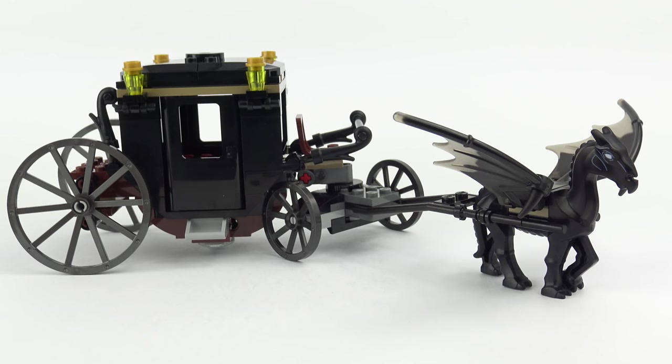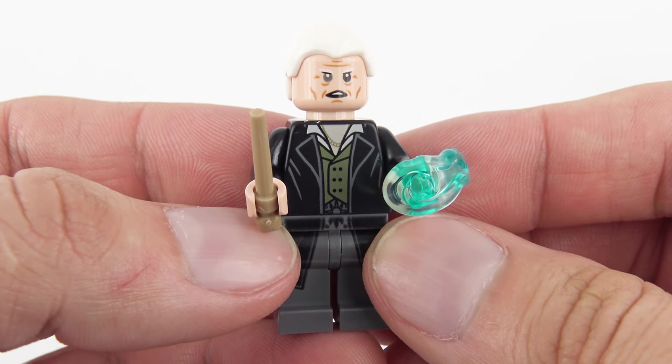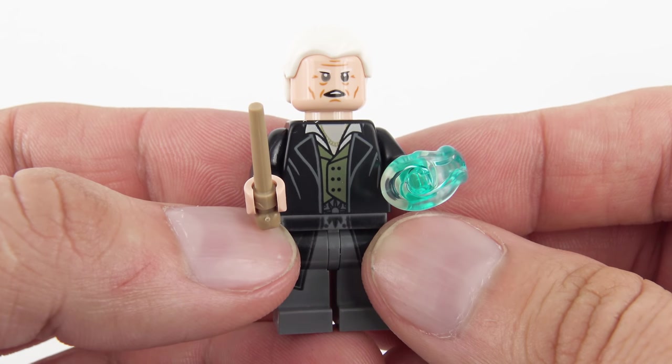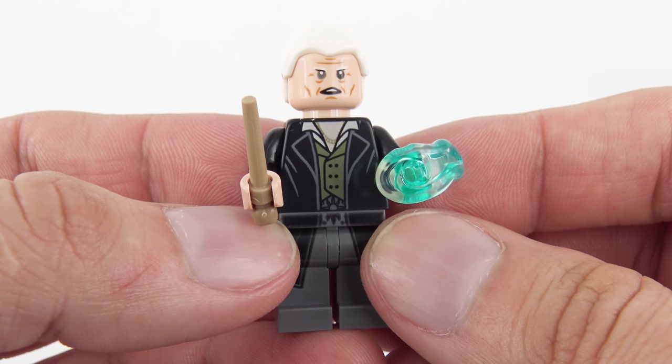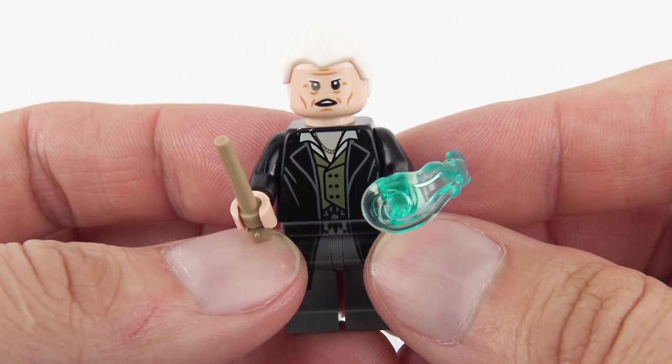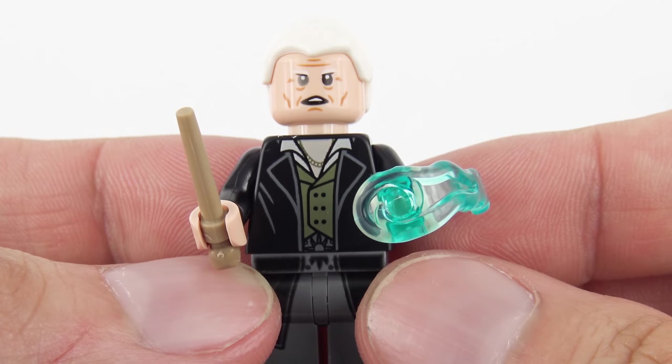So that's Grindelwald's carriage and Thestral — a very cool build. But before we wrap up let's take a look at those minifigures. Being a relatively small 132 piece set we only have two minifigures: the dark wizard Gellert Grindelwald and Madam President Seraphina Pickery. Grindelwald is considered one of the most powerful and dangerous dark wizards of all time — until of course Tom Riddle came along. He was a student at Durmstrang, which you might remember from Harry Potter and the Goblet of Fire, but was expelled for twisted dark experiments and near fatal attacks on his fellow students.